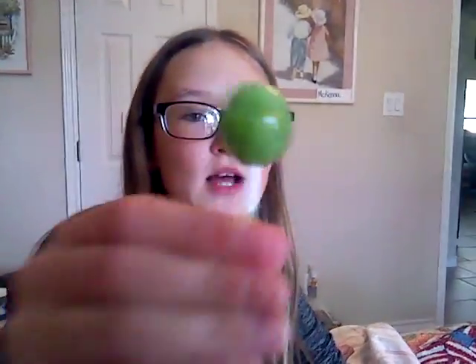Welcome back to another video. It's me, Ninja Awesome. Today I'll be joined by McKenna. Sorry that McKenna's being in the camera. And today we're doing the Super Sour Challenge with the American Girl.